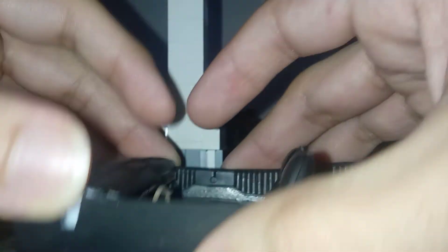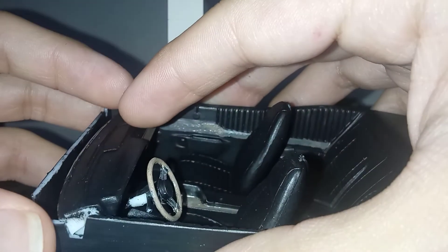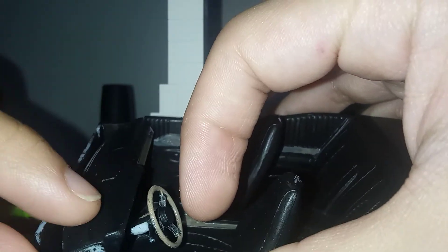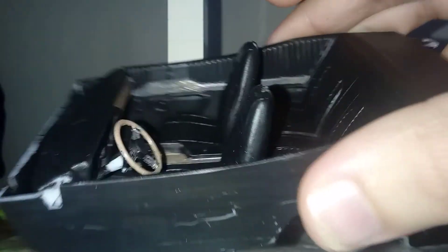Attach the dashboard into the interior like so, and we'll be ready to move on. I got to do some paint touch-up on the column, so I'll be sure to do that in the next video update. Well, that's all everybody - take care.